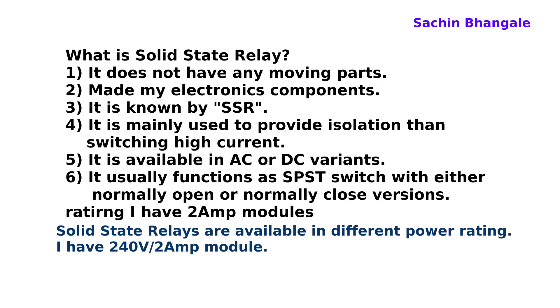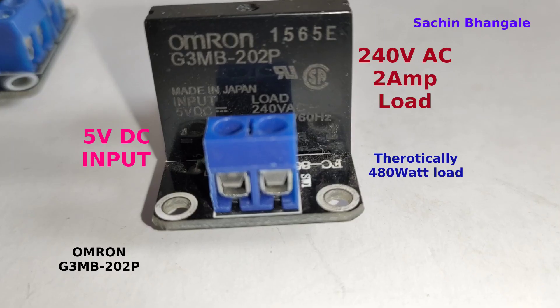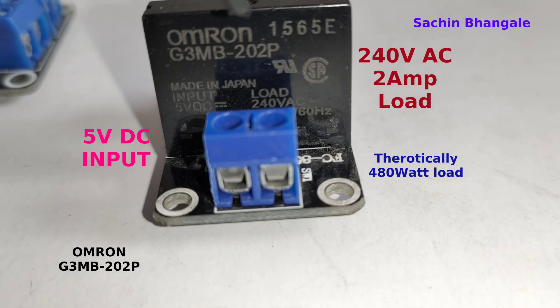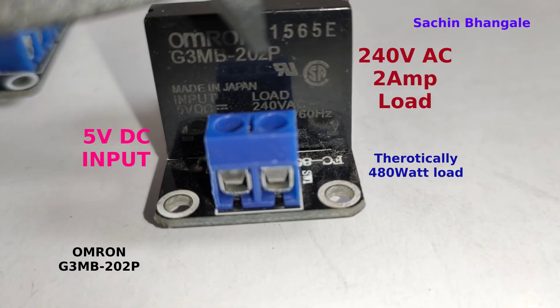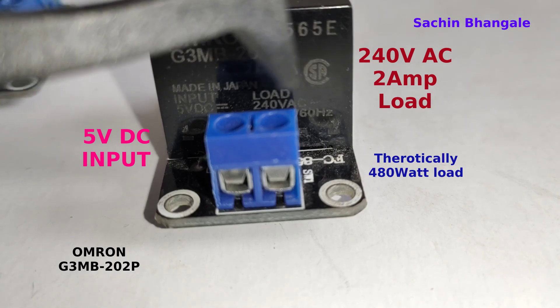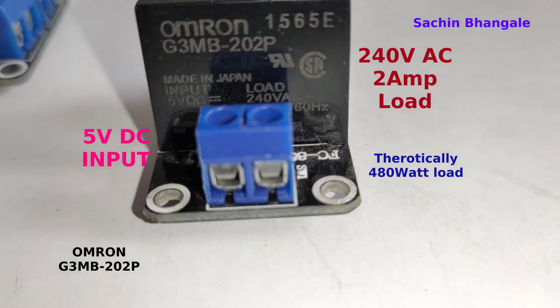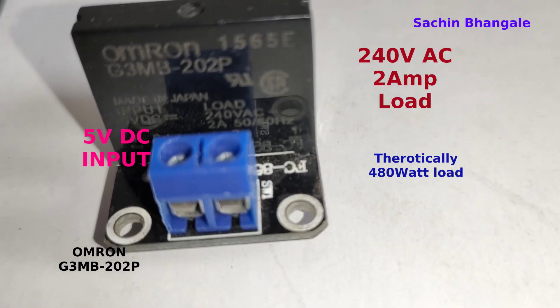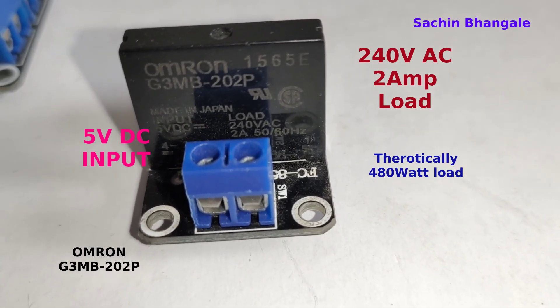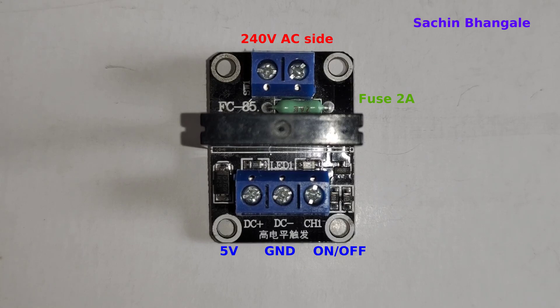These relays are available in different power ratings. I have a 240 volt, 2 ampere module. Solid state relays require very low power consumption to operate. This is the Omron G3MB-202P. It requires 5 volt DC input to operate and has 240 volt AC, 2 ampere load current capacity — theoretically a maximum of 480 watts load.